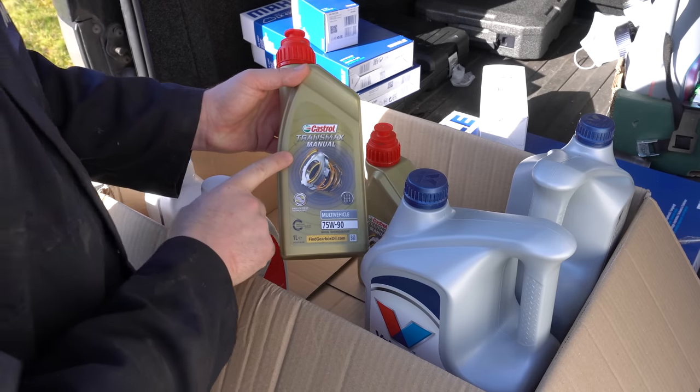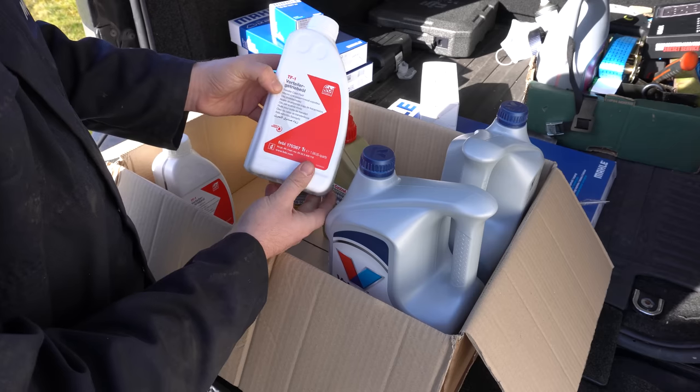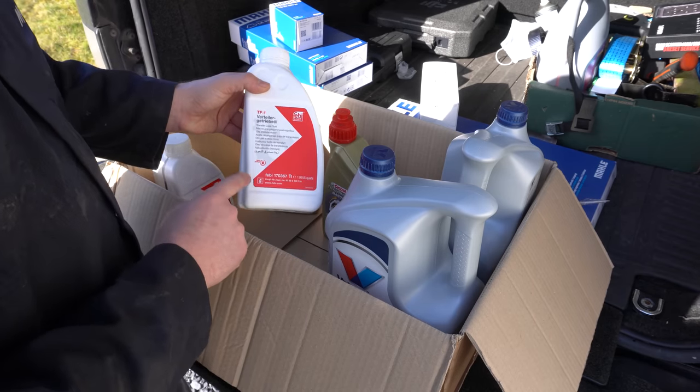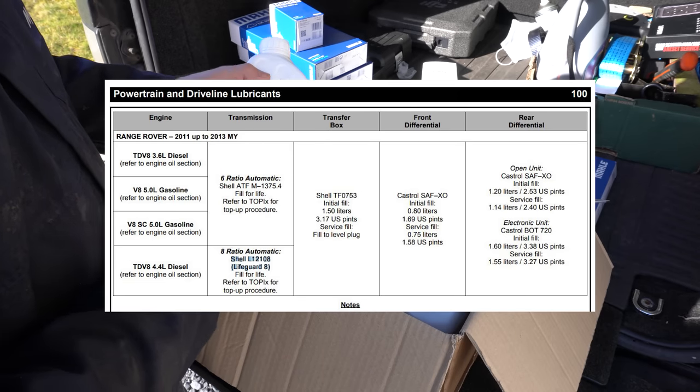As well as the engine service, we've got this Castrol TransMax Manual 75W90 oil, which is for the diffs, and I've also got some Febby TF1, which is a special oil for the transfer box on these Range Rovers. I'll put the recommended spec that Land Rover give on the screen right now, but this stuff meets and exceeds that spec.